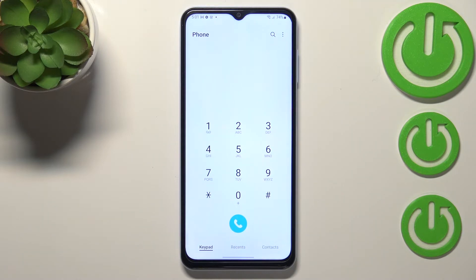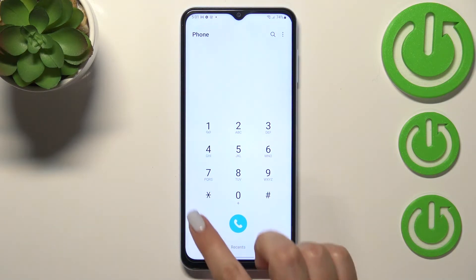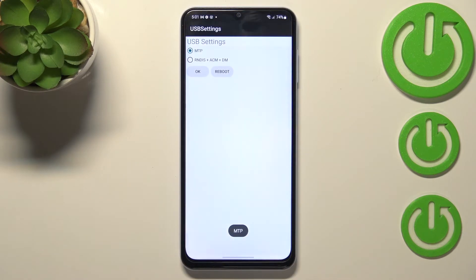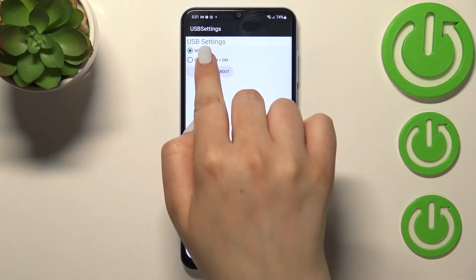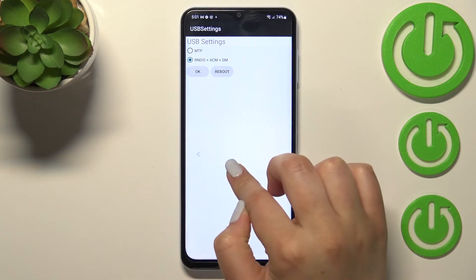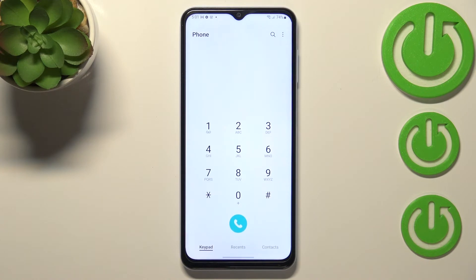Let me get back and show you another code which will open the USB settings. The code is asterisk pound 0808 pound. Here we've got two different modes to choose from. If you want to change the mode, just tap on the other one and tap on OK. You can also tap on Reboot and your device will simply restart.